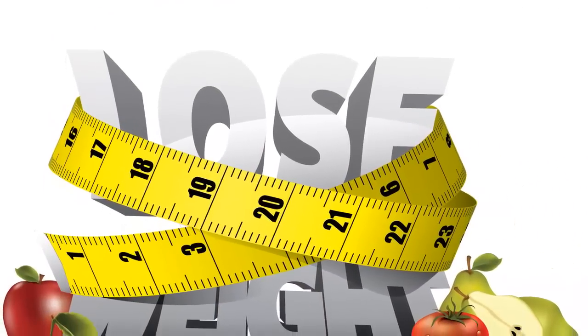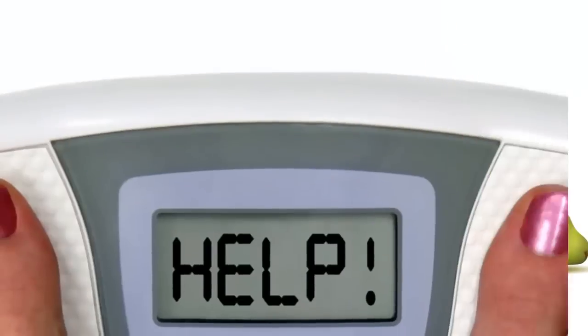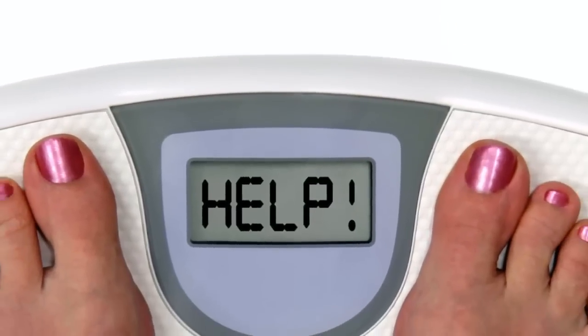If you want to know more about how to lose weight using chia seeds, click on the link below the video. Thank you, and good luck!